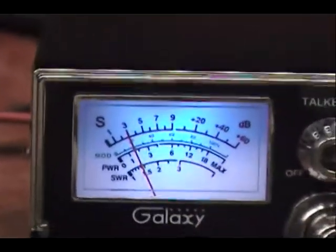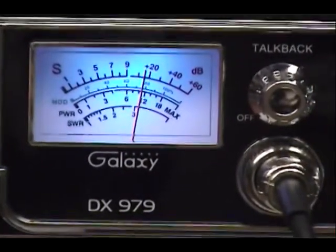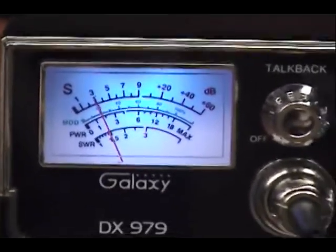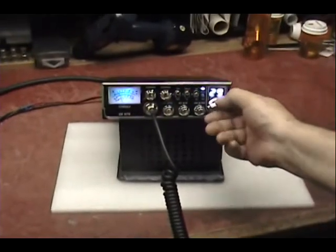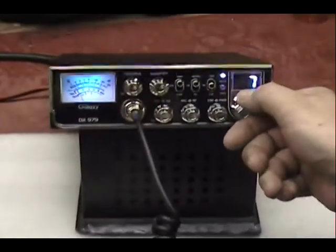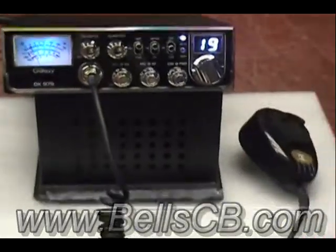All right, let's put her on the air. Breaker 19 for radio check, come on. Yeah, it's working. Well, yours sounds good. Thank you. Wish there was some skip out there. No skip to talk to. Oh, there she is — Herbert Potts. Amen.